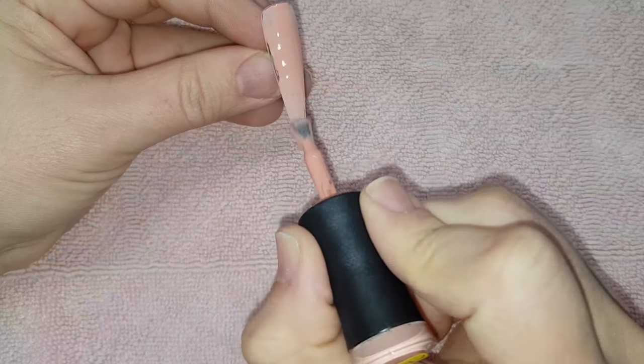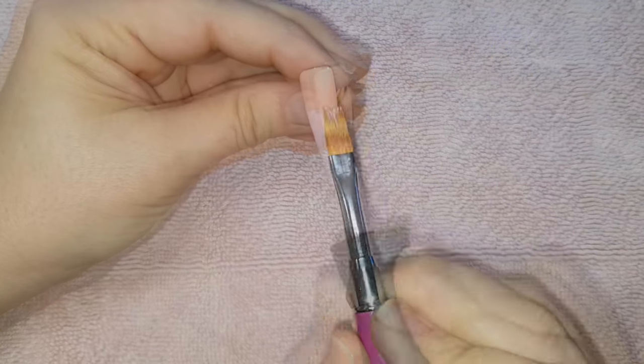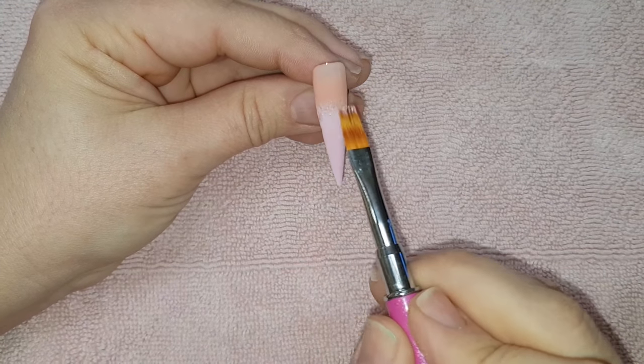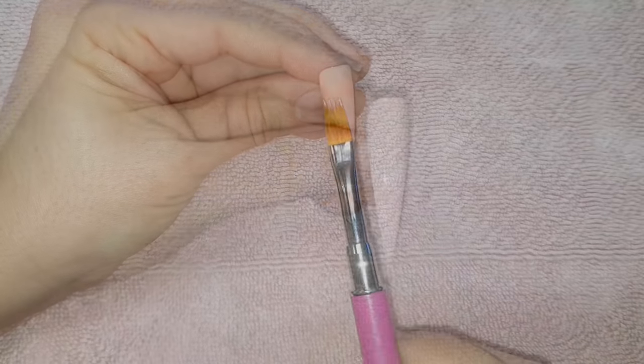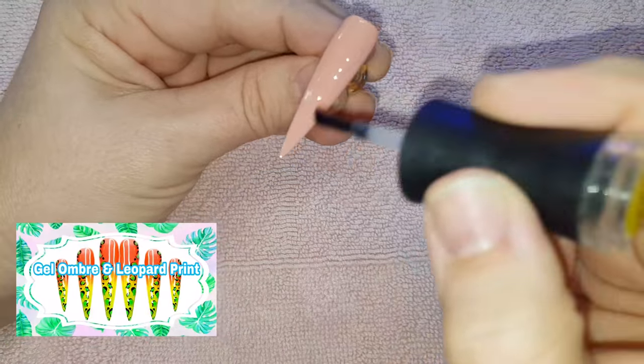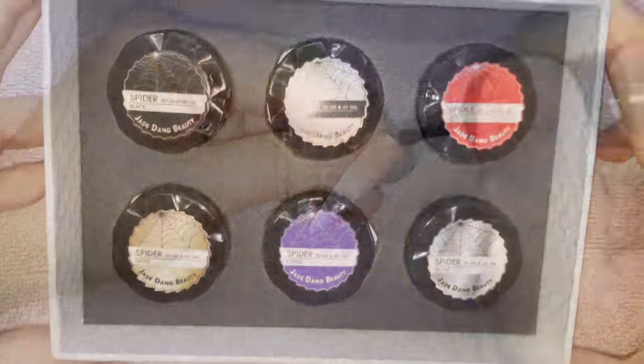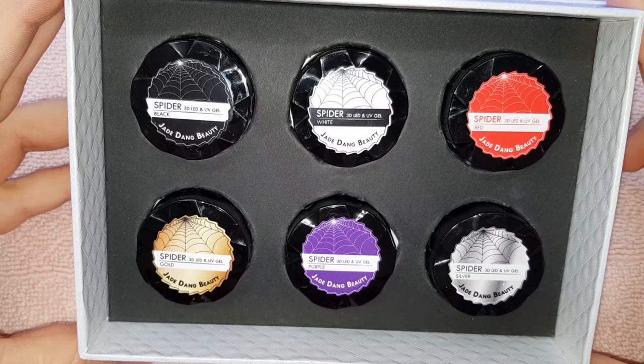I'm using Madame Glam's gel polish colors Bubble Gum and Delicacy to do two coats of color and one coat of top coat. I also did one nail as an ombre of the two colors. If you want to learn how to ombre, check out my video titled 'Gel Ombre and Leopard Print.'